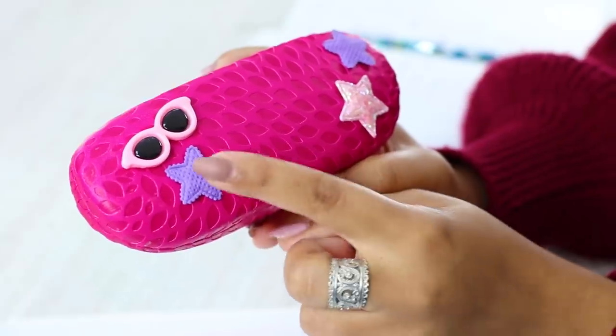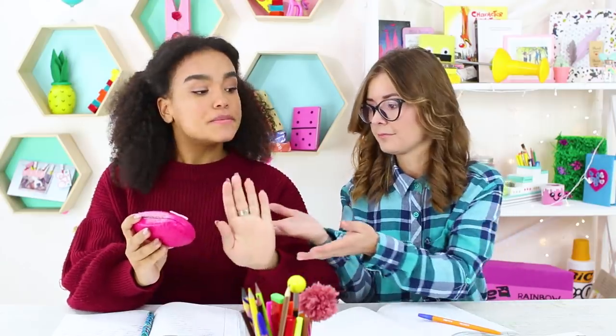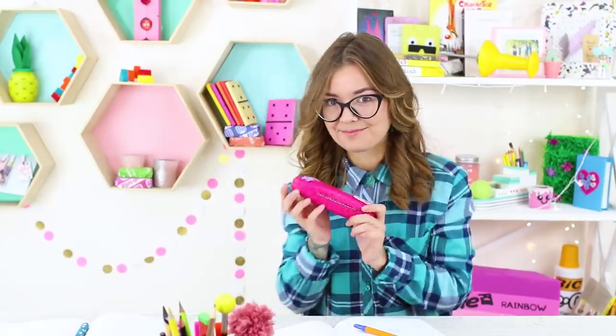But Cindy wants that cute pink case for herself instead. No way! This gift isn't for you. Oh yeah? Then Cindy's going to teach her friend a lesson.